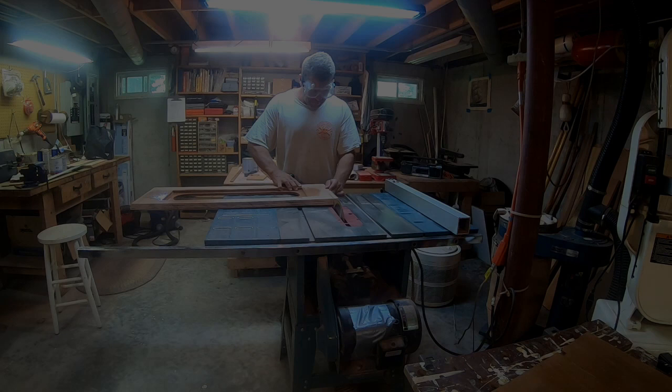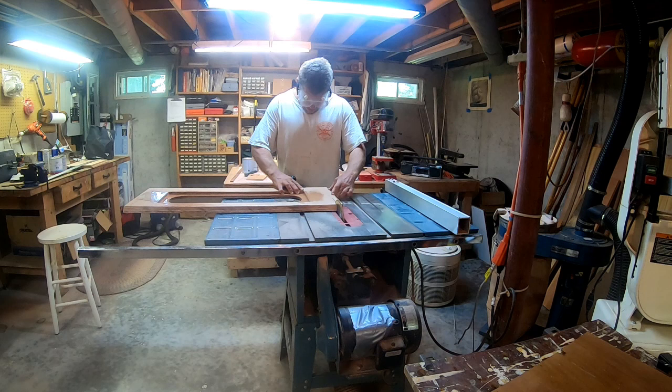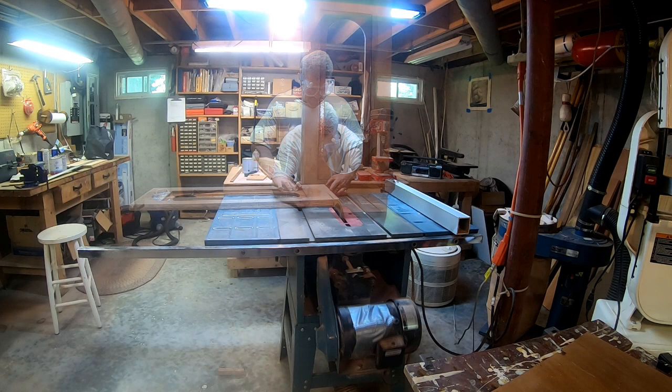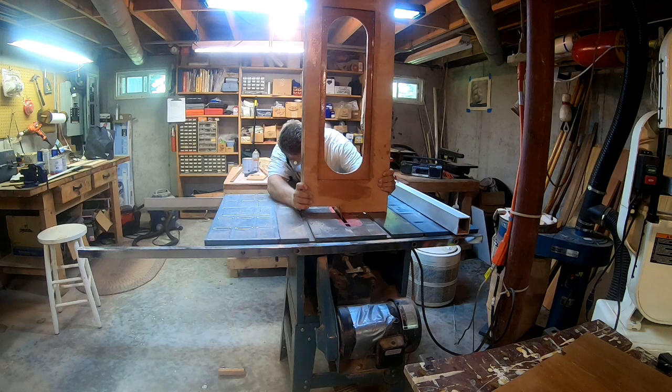Back at the shop, I'm now working on constructing the angled forward piece, which will also have a long port light. I'm going to join it to the rest of the structure by essentially a long box join or lap join, and that's what I'm cutting out right now.